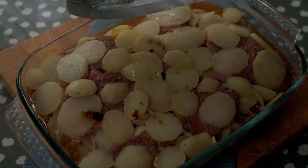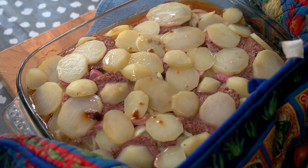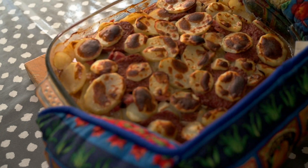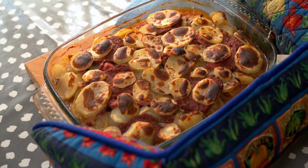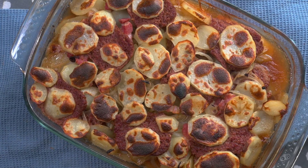Once it's out of the oven, it is time to stick it under the grill — or the broiler as the Americans say. Put it in there for between five and ten minutes, depending on how hot your grill is. Hopefully your dish will come out looking similar to this, with those potatoes nicely browned and crisp on top.